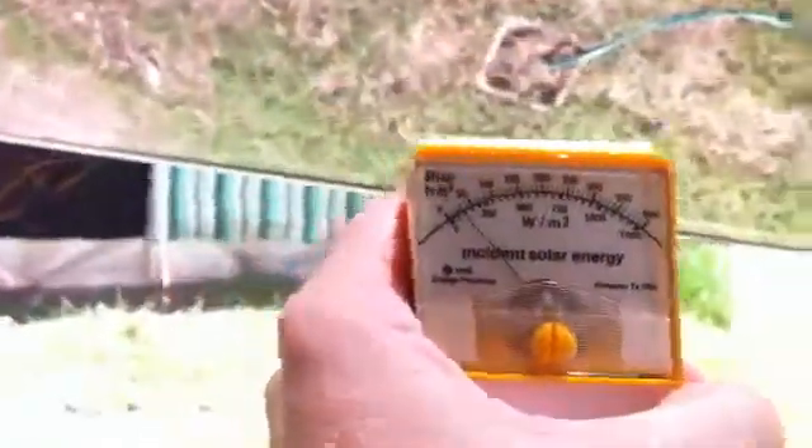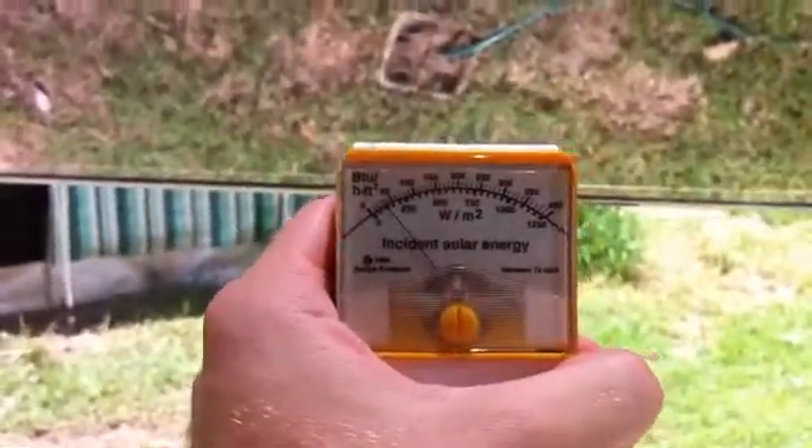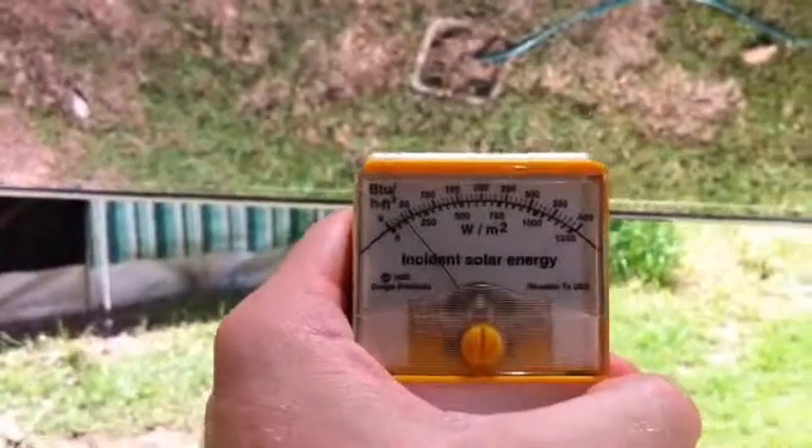Now let's move under the tinted glass. Under the tinted glass, directly under the glass, we are reading just on 60 BTU.